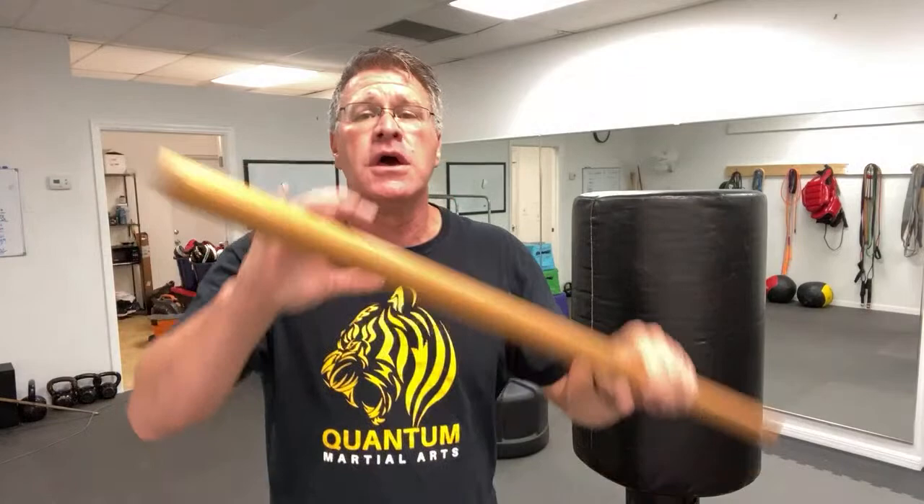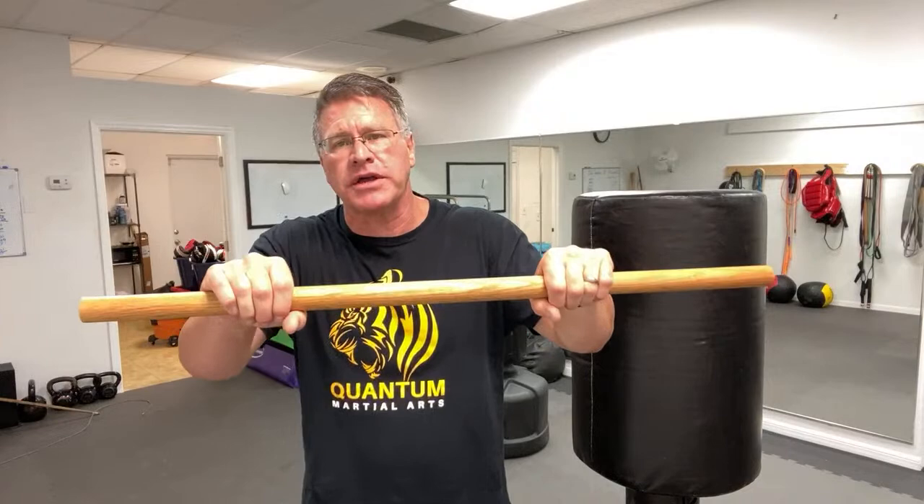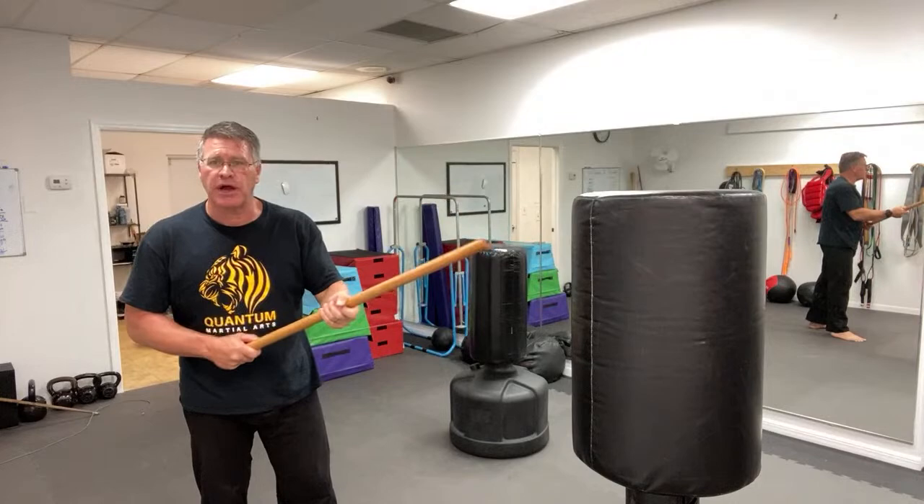One of the principles of self-defense — especially if you use a stick — is that when you want to learn how to use your homemade walking stick, you always have to think in terms of principles. Number one: situational awareness — pay attention to what's happening around you. Number two: get into a better position. Put the stick between you and the threat. You have reach advantage. If he has a knife, a bladed weapon, you have reach advantage using your 36-inch homemade self-defense walking stick.